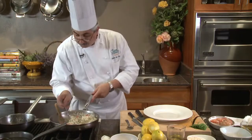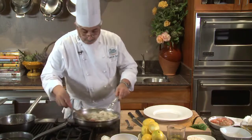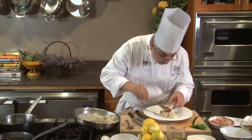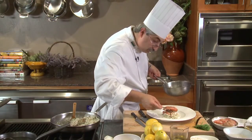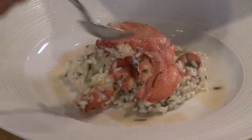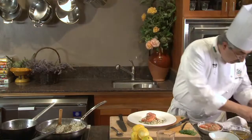One last tasting just to make sure it goes out well seasoned. A little bit of my freshly infused vanilla oil, and I have some chives cut into small batonets — just going to be a little bit of an herb note on the plate.